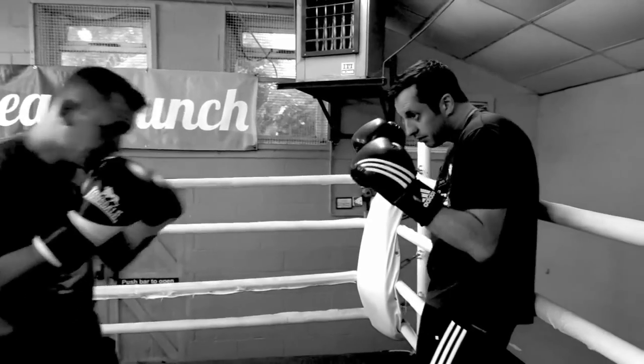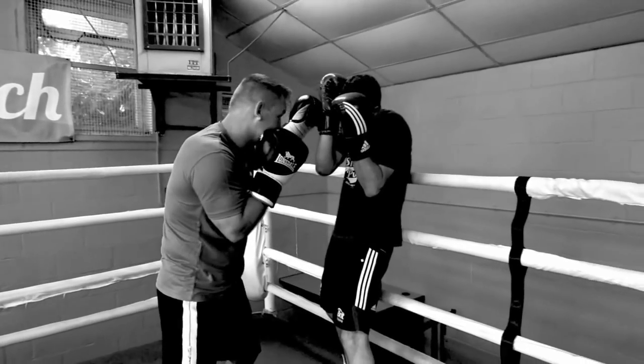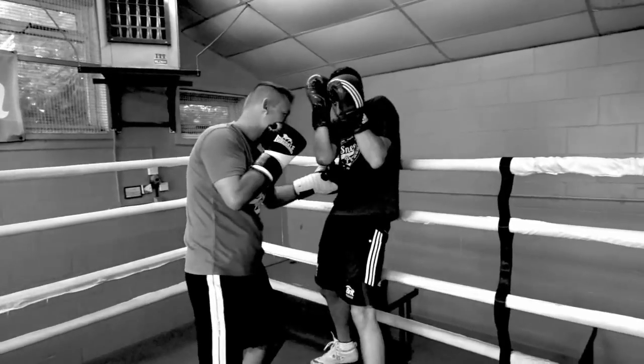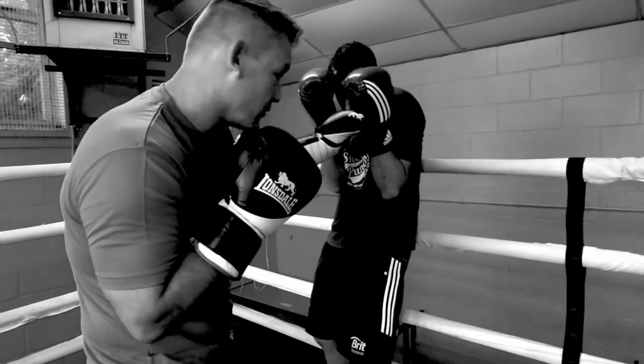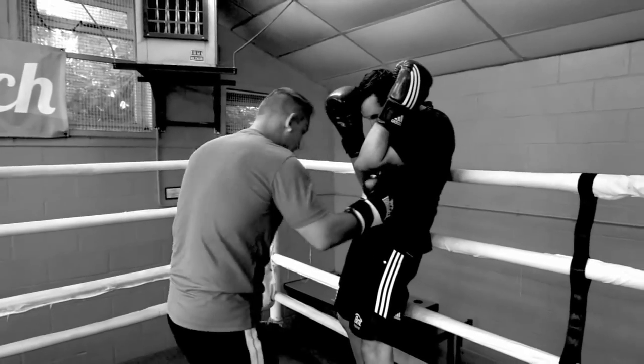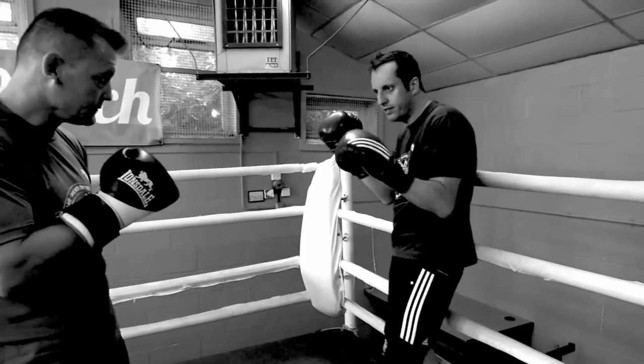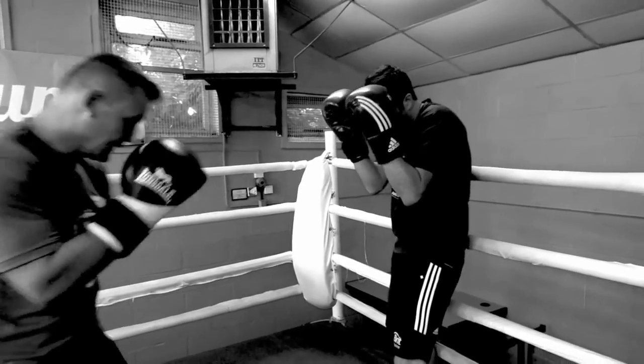If you come in and double hook — bat bat — he's going to come up high with his right hand, you slip and there's the shot. Same with the right: if you come in, you go double boom boom, it's going to go high, slip and bam. Everything we do, go nice and quick. Could we do that one again where you put it down?